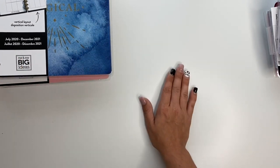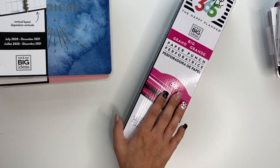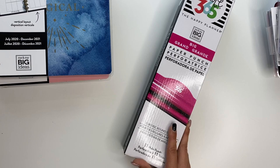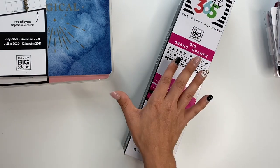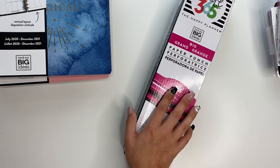Last but certainly not least, which I'm super pumped about — I got the Big Punch. This is in the color pink, and if you guys watch Happy Planner Stories today, they released a new color — they got black ones, which is really exciting as well. I'm really excited to have the Big Punch because it can punch big and classic and mini sizes in it. So I'm really excited to have the big one — I have the classic, but this is exciting.